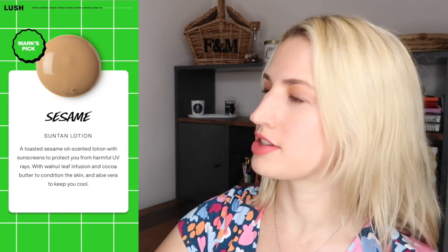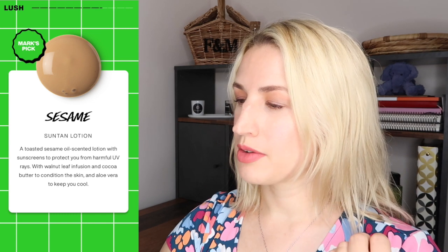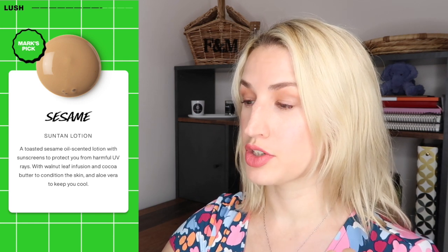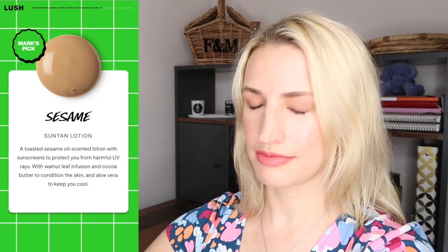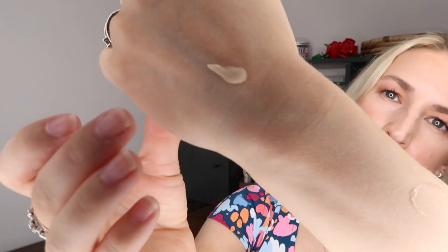The first item is a suntan lotion — I didn't even know they did a suntan lotion. This is the Sesame Suntan Lotion, a Kitchenette exclusive sunscreen lotion, and it's SPF 10, which isn't really a great rating personally. I use 30 and above most of the time, I use 50. It says it's a toasted sesame oil scented lotion with sunscreens to protect you from harmful UV rays, with walnut leaf infusion and cocoa butter to condition the skin, and aloe vera to keep you cool. It's a 100 gram product. SPF 10 just seems way too low, even for the UK, especially in the height of summer.